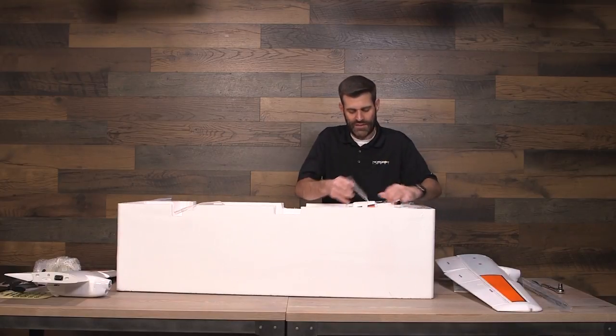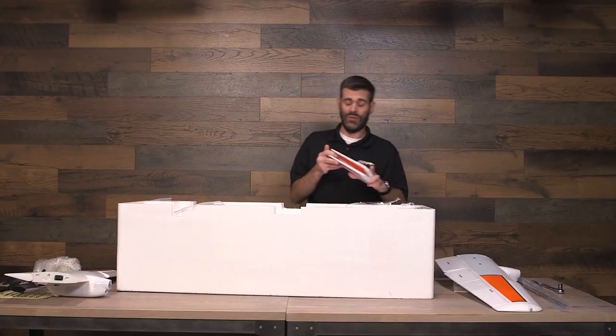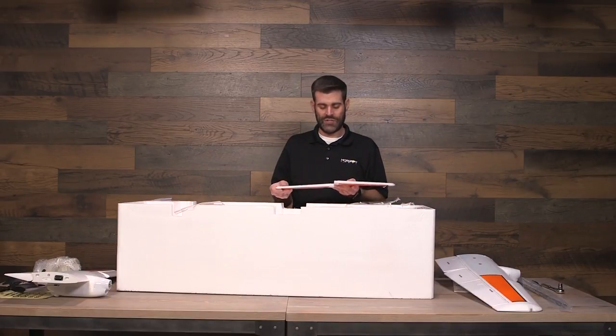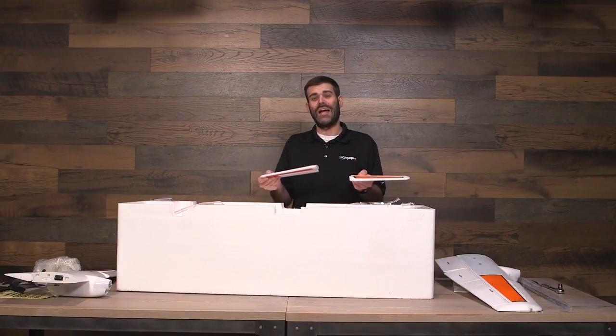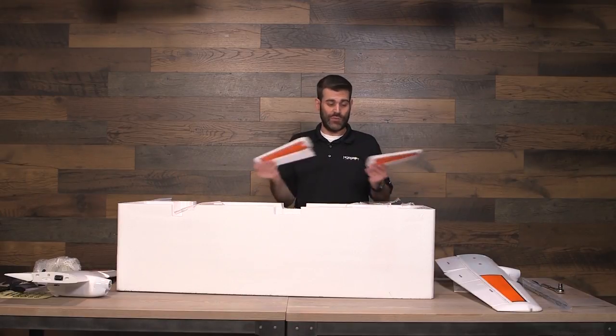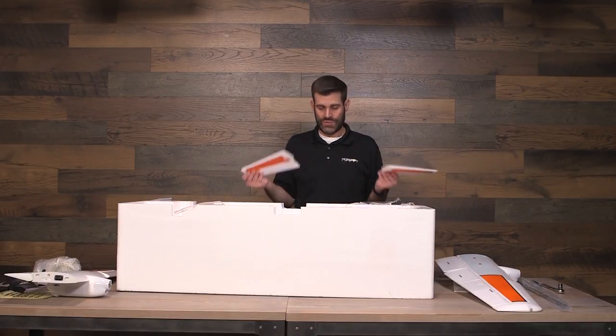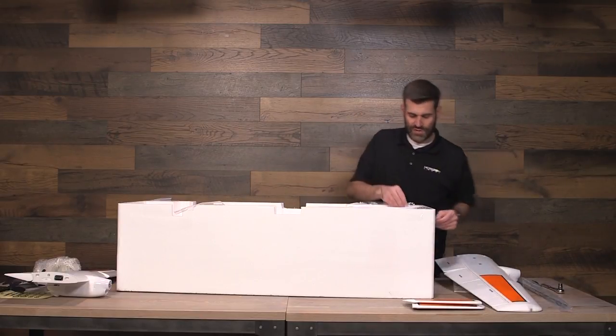We've got the horizontal stabilizers, which are really, really cool. The designer, Matt Andron, wanted to make this airplane as simple to put together and take apart as possible. These stabs slide in, snap into place, and don't require any fasteners to hold them — even through the most aggressive 3D aerobatic maneuvers. It's absolutely a phenomenal design that works really, really well.